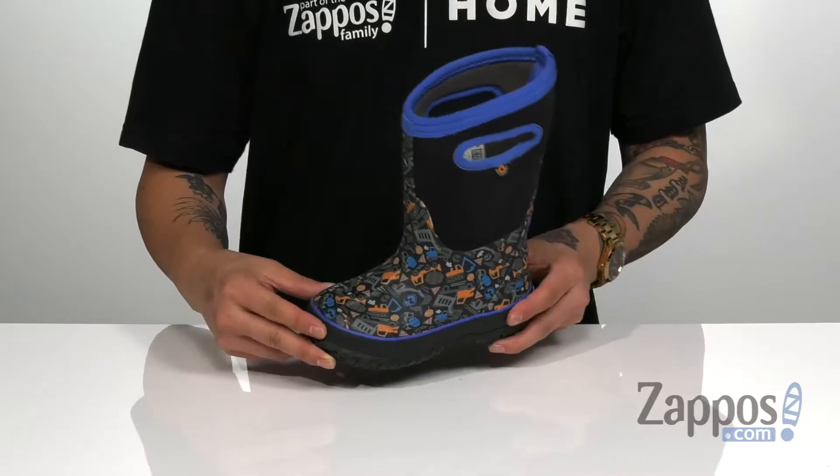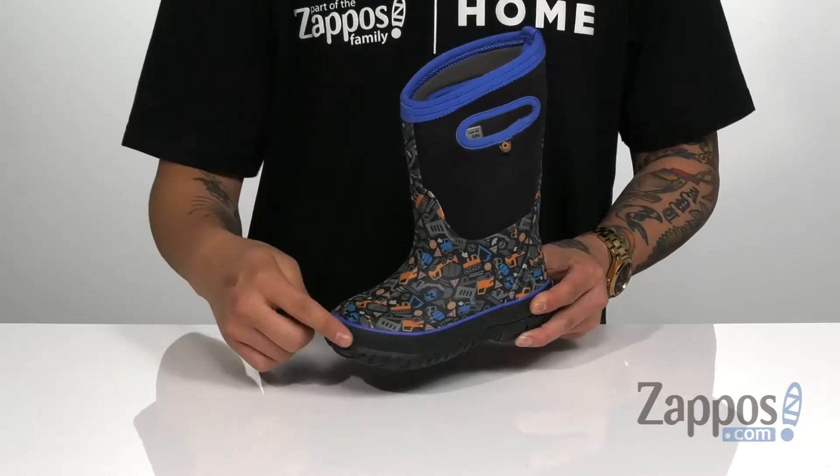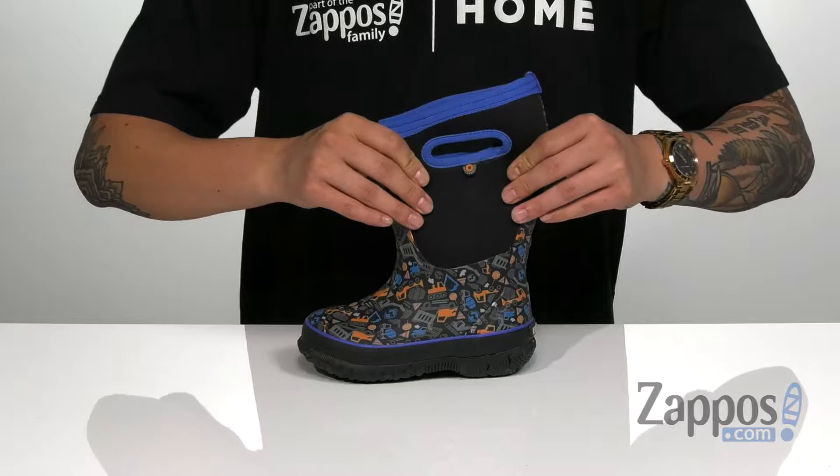Hey, it's Andrew from Zappos, and this is a classic construction from Boggs Kids. This fantastic boot features an all-over construction print, made of a durable rubber along with synthetic materials around the bottom of the band, that's going to provide structural support and durability.